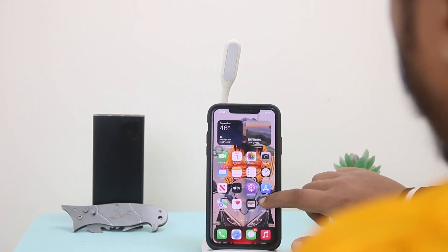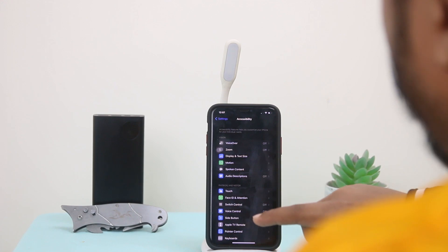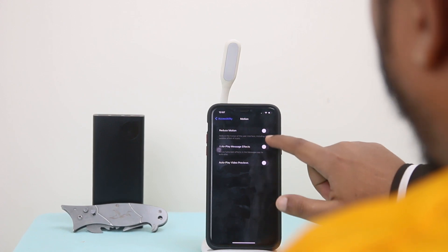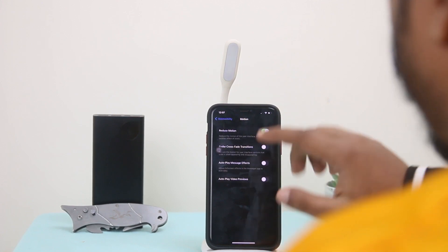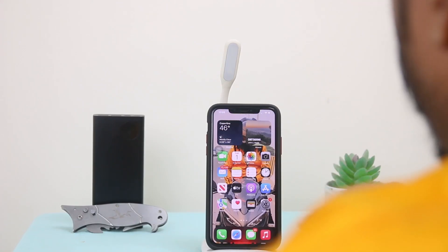First, go to Settings, then go to Accessibility. Select Accessibility, then go to Motion and turn on Reduce Motion. This option is gonna save your battery and make your iPhone faster than before.